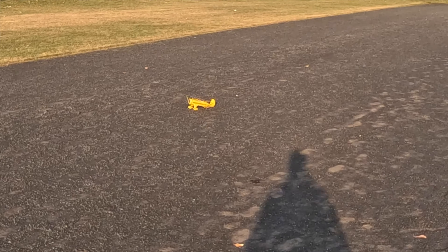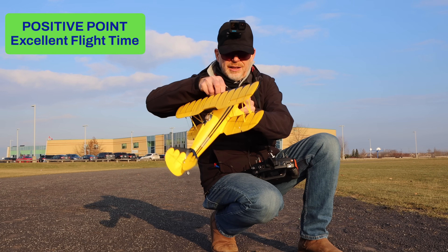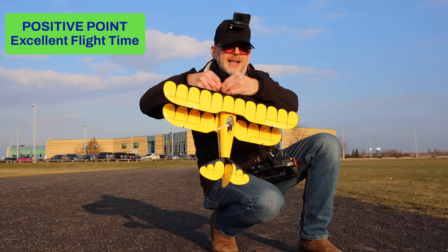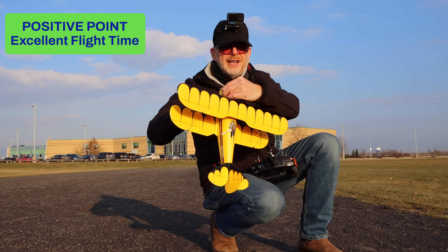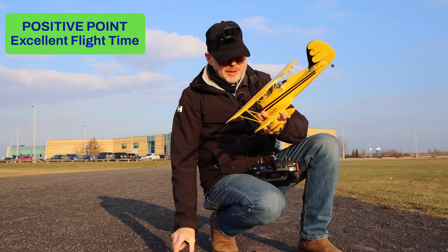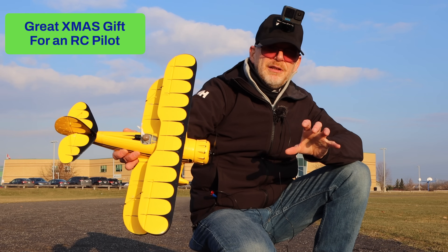We landed over there — beautiful plane. The other thing I want to mention is flight time — it's a lot longer than I thought. I checked all my batteries every time I fly this and I always think they'd be down but they're all at 60% after about five minutes of flying. So flight time on this is just crazy long.